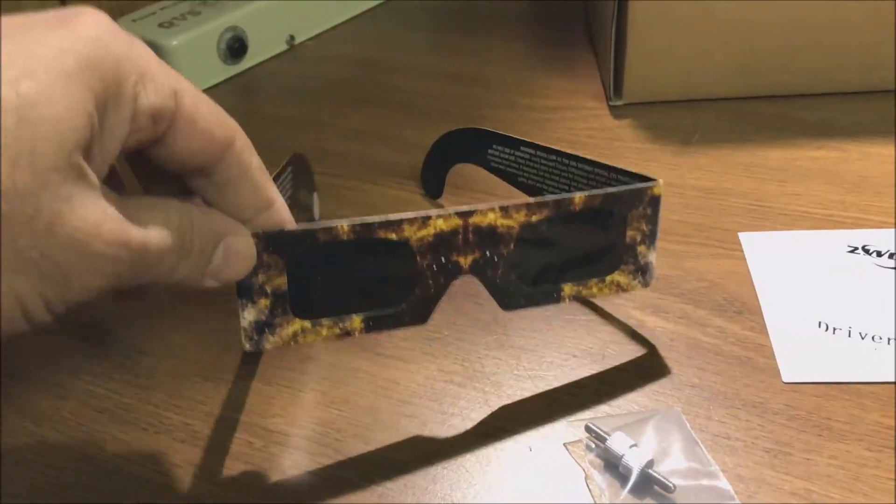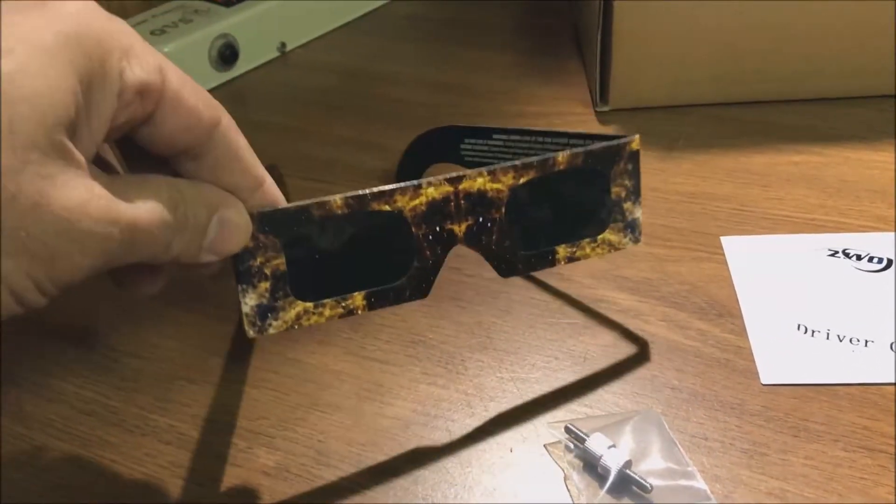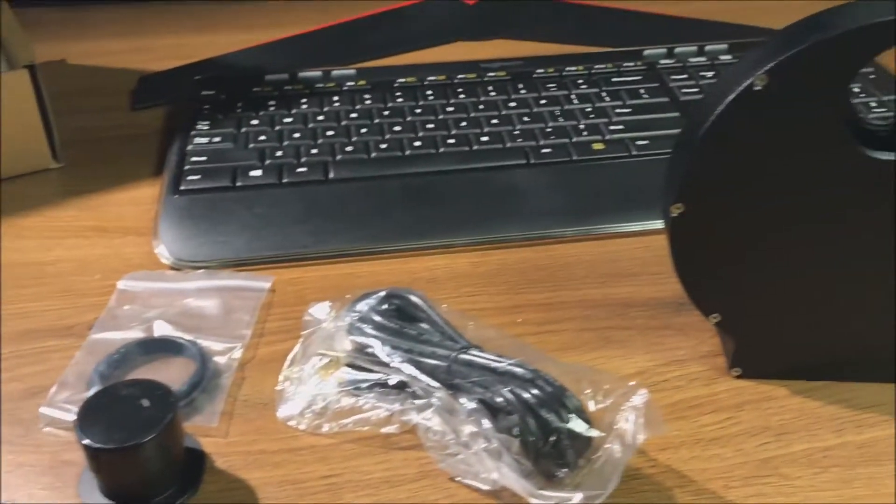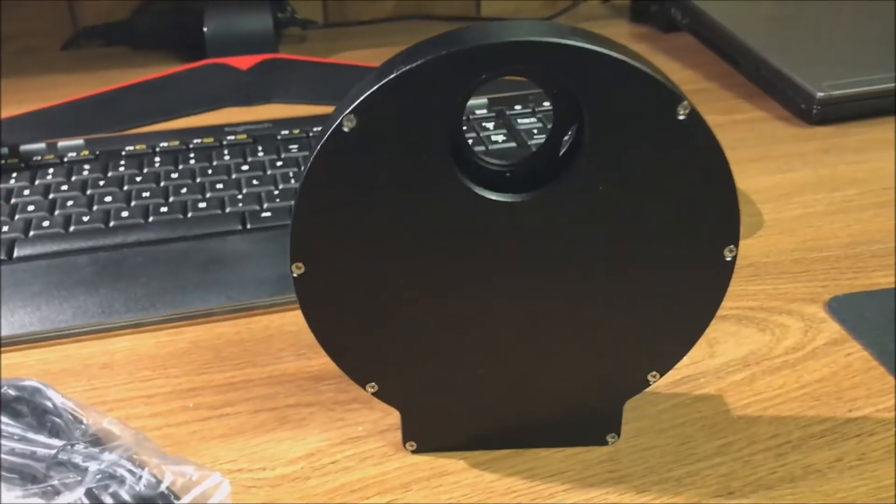This was a nice touch — OPT also included some solar eclipse glasses. I wasn't expecting that. I'm going to try those out the next time the sun is out.